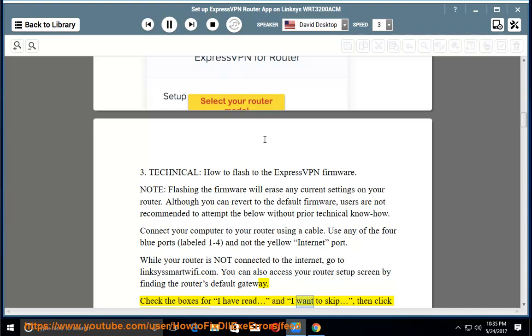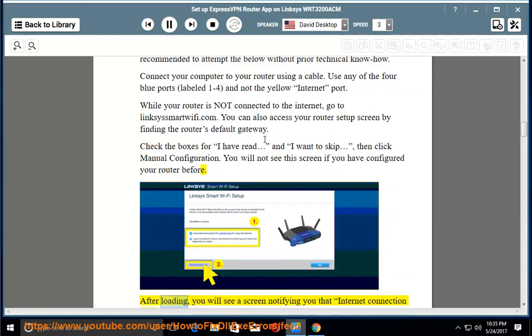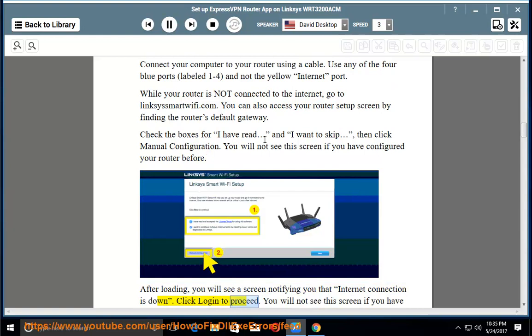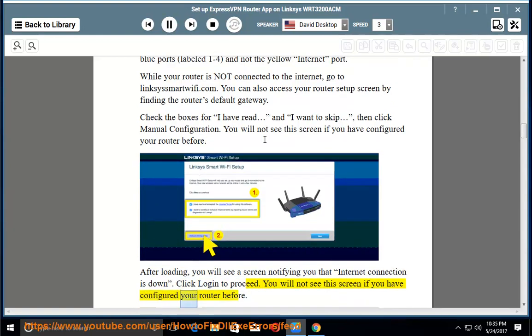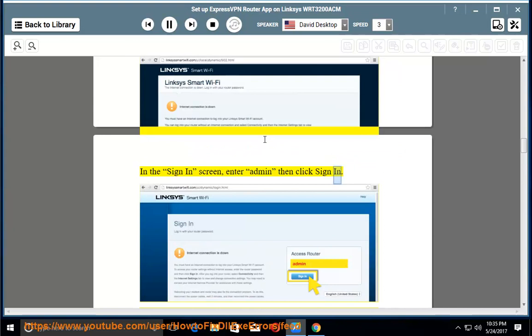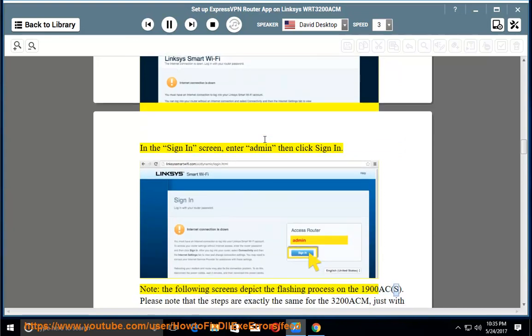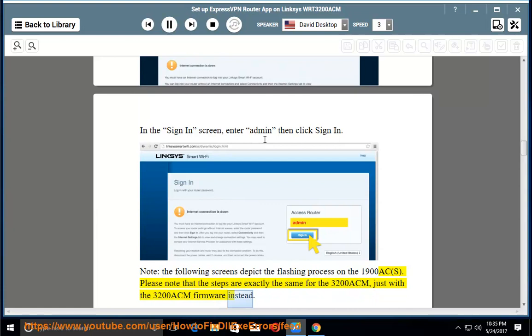Check the boxes for 'I have read' and 'I want to skip,' then click Manual Configuration. You will not see this screen if you have configured your router before. After loading, you will see a screen notifying you that internet connection is down. Click Login to proceed. In the sign-in screen, enter 'admin' then click Sign In. Note: the following screens depict the flashing process on the 1900AC-S, but the steps are exactly the same for the 3200ACM, just with the 3200ACM firmware instead.